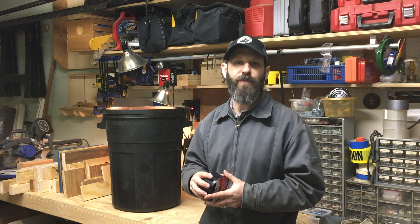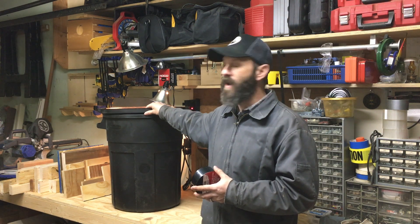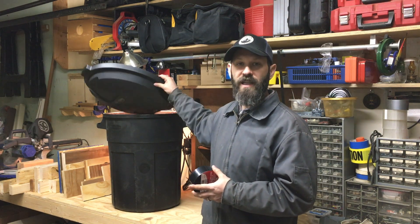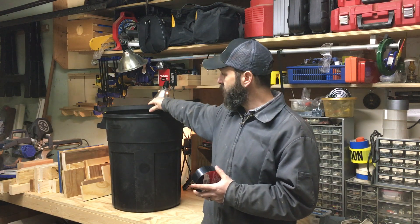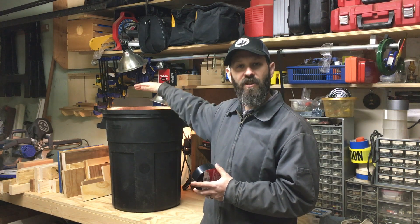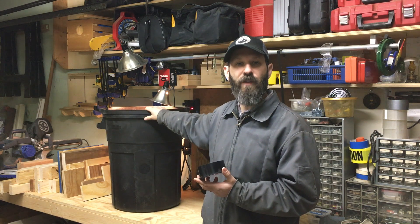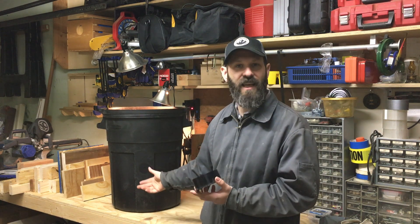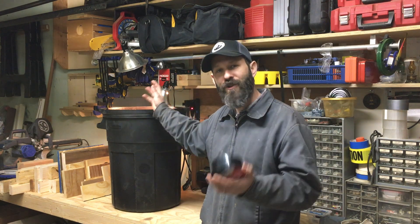A couple of simple things to remember: it works out better when you have a lid that sits flush right onto the trash can. Some of them sit up a little bit or the crown of the lid makes it sit slightly off the can — they still work, but I like the ones that sit nice and flush. You don't have to mount it to the can; gravity just has it sitting there. Water comes down and funnels right through the top of the floor drain into the trash can.